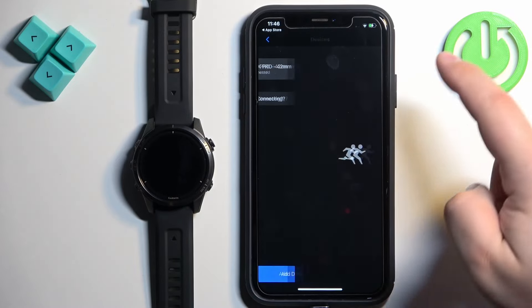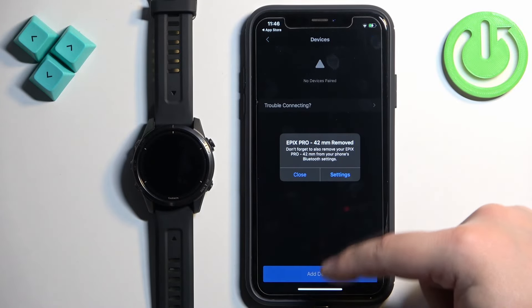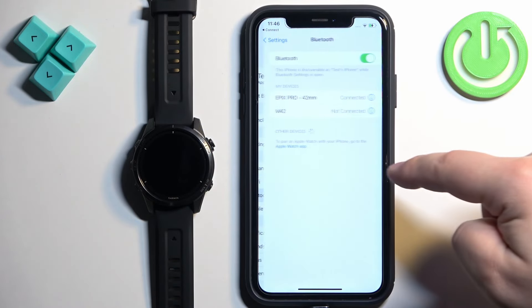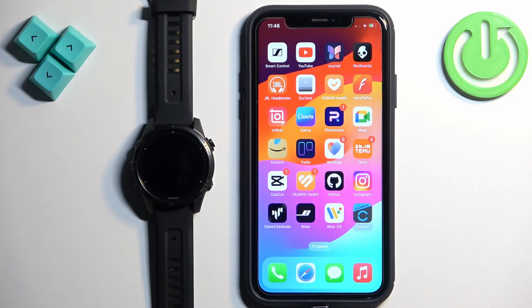Now I'm gonna disconnect the watch and we're gonna pair it through the settings to demonstrate the second method. So I'll go to Remove, Settings, Bluetooth, and Forget This Device. Now let's connect our watch through the settings.